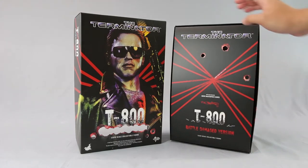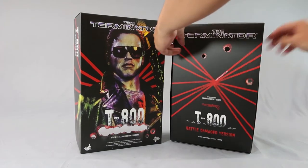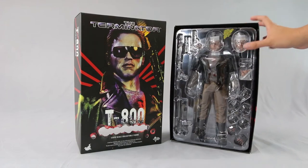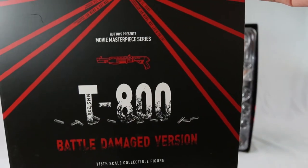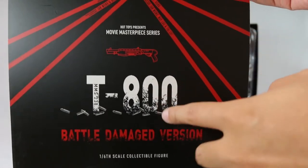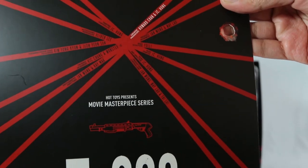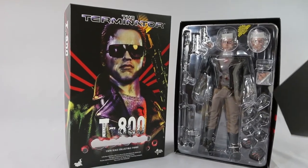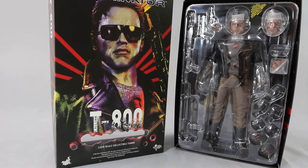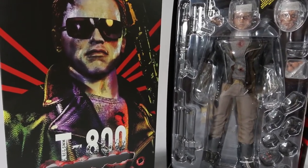With bullet holes on it — T-800 battle damage. You can take this out; this is the inlay. You can see 'T-800' in a distressed font, bullet holes, the shotgun, and the Movie Masterpiece Series label. This could have easily been a DX figure. And there's the laser pointer light show — that's him in all his glory.